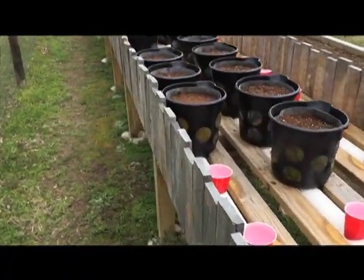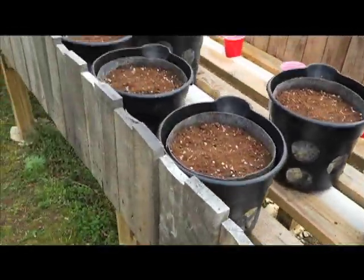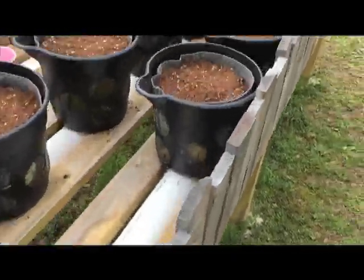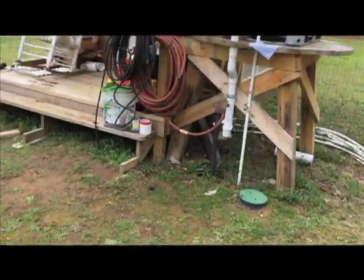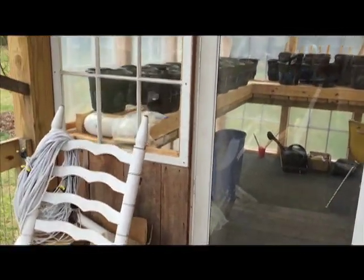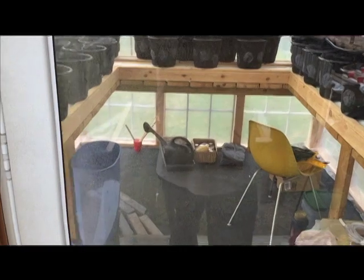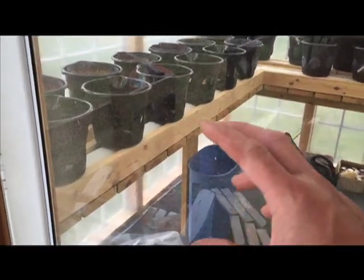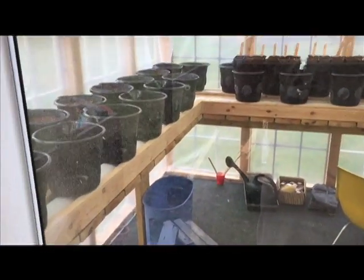We've called it quits for the day. We did 18 of these buckets, got the new net cup covers on them, cleaned the bags, and got everything on the top row done except for five. We went through two big bags of peat moss, so I'll have to get three for the next round because I'm going to have more buckets on the bottom than on the top - these are smaller buckets so I'll be able to fit more in there.